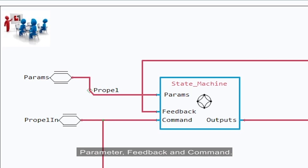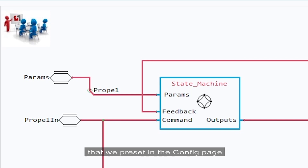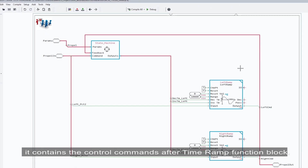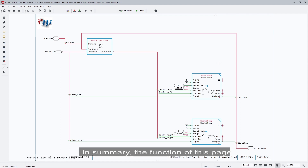The input signals of the state machine page include parameter, feedback, and command. In the parameter bus, it contains the acceleration and deceleration times that we preset in the configure page. In the feedback bus, it contains the control commands after the time ramp function block, so the signals have a time delay — we can use them to analyze the current machine status. In the command bus, it contains control commands before the time ramp block, so we can use them to analyze the next machine status. In summary, the function of this page is to determine the current and next machine status — like forward, reverse, and rotate — then select specific acceleration and deceleration time for different machine status.